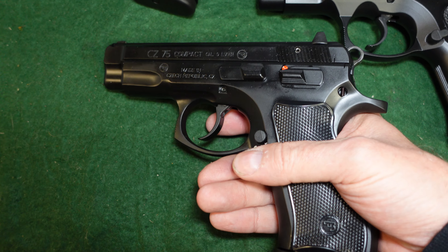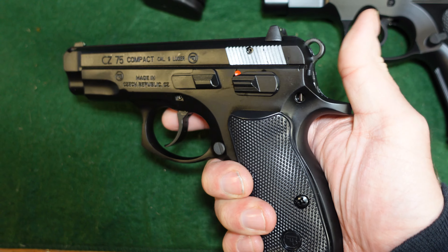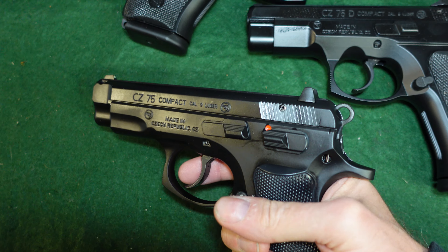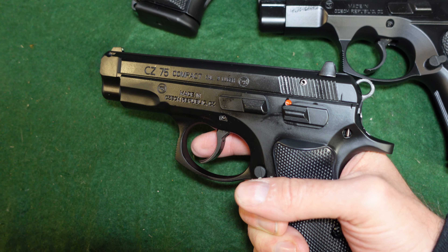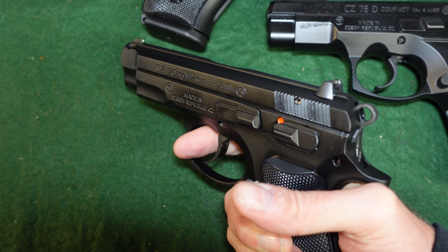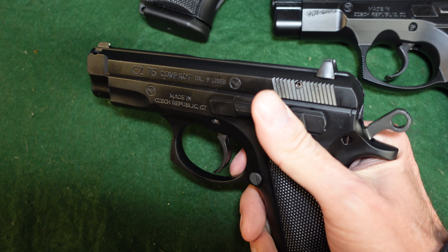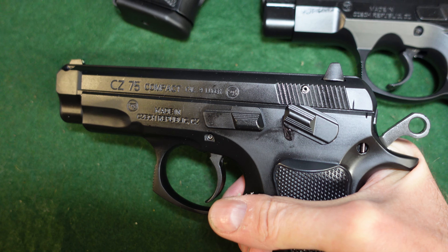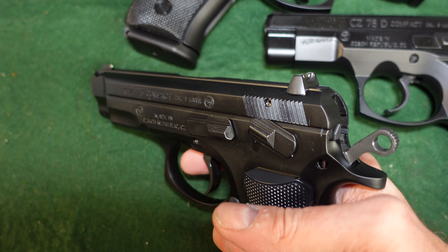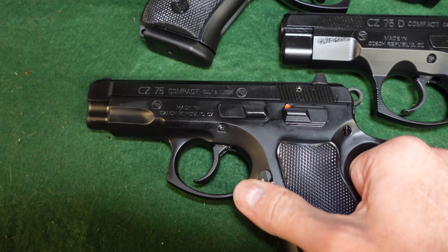All these guns have been cleared and are unloaded — checked before we started this video. This gun is single/double action: when cocked it fires in single action mode. It does have a double-action pull-through. The difference is it does not have a decock, so the safety lever acts as your carry safety — put it into safe mode and the gun won't fire.